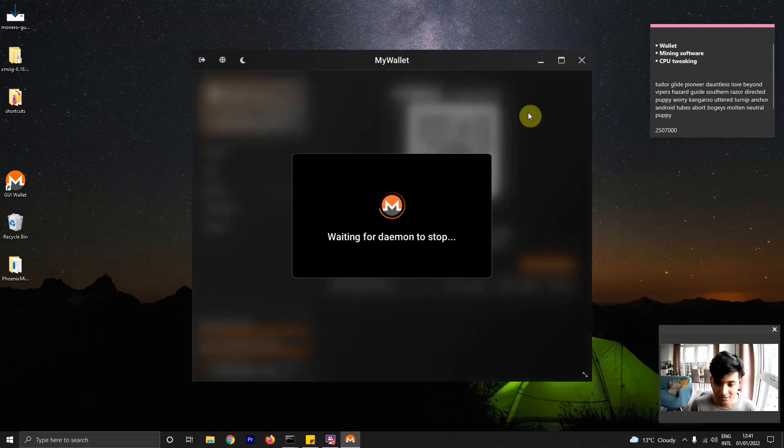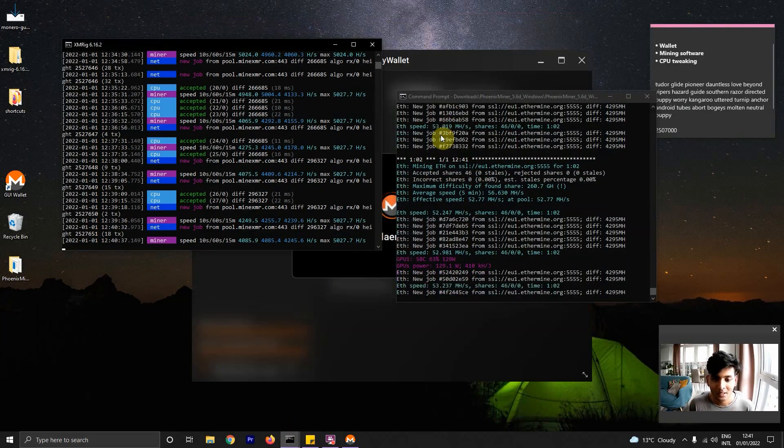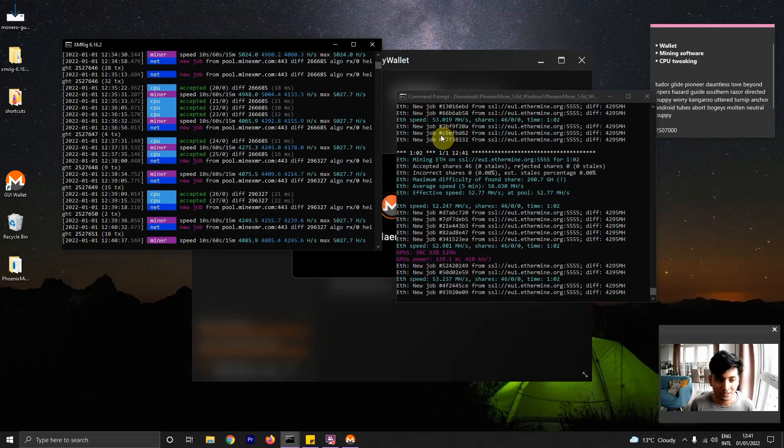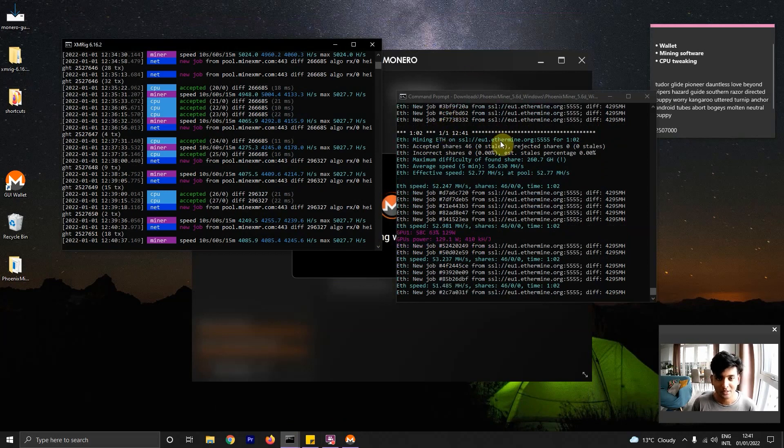And that's everything. Now you have both mining setups working at the same time. If you'd also like to mine on your free storage memory, check out my next video on that. Thanks for watching — I'll see you next time.